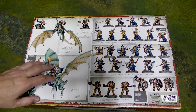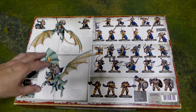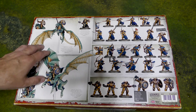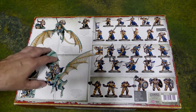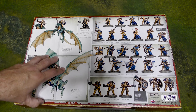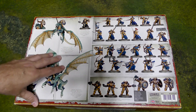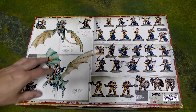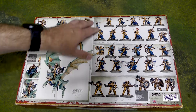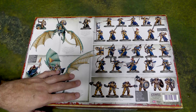I consider the Stormcast in like three waves. You have the original wave which had the Liberators, then you had the wave where they're more magic-oriented — the Sequitors and those guys, much more draped in robes. Those miniatures look good. And then you came out with these guys with the Dominion release of Age of Sigmar and the new Battle Tome, which introduced more dragons and these cool models that I think are some of the best Stormcast models yet in the range.